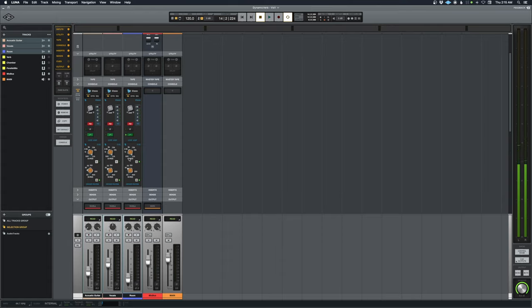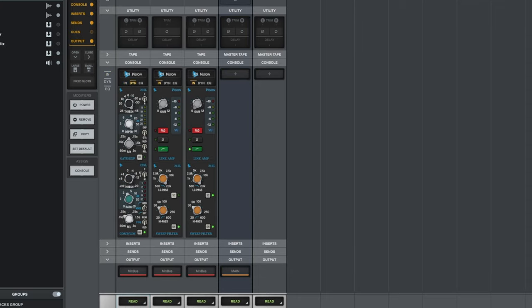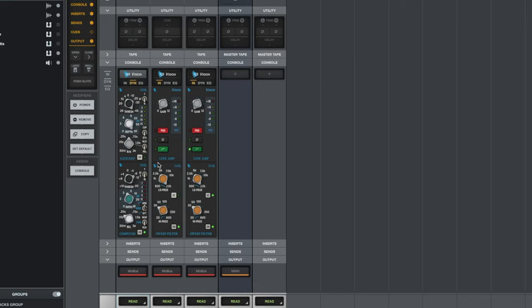Since we have the option of using console emulation, I'll do that quickly. On the guitar track I'm using the API Vision console. On the input I'm using the high pass filter, cutting off the super low end up to maybe 28 Hz. On the dynamic section, you'll notice it's not doing a lot of compression until the loud sections — the compression comes in just a little bit on those louder parts.